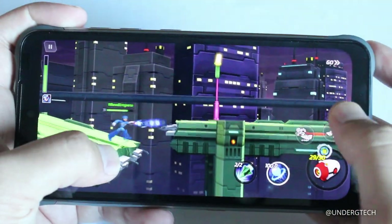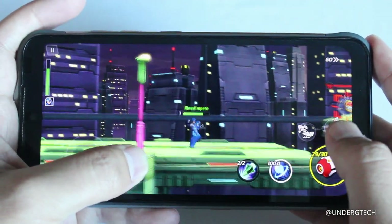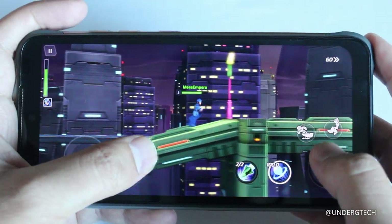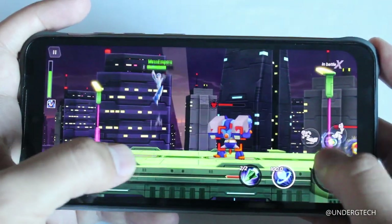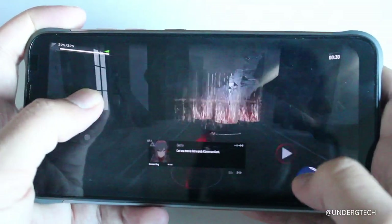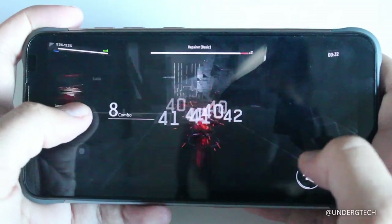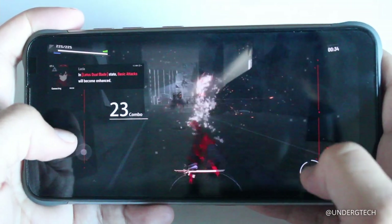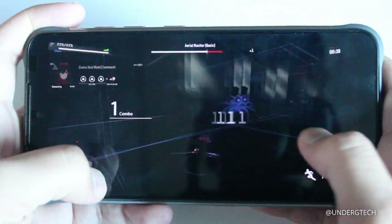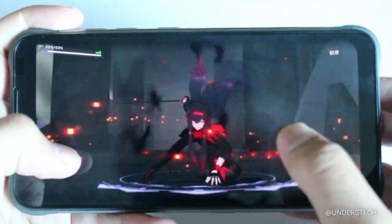For gaming, I tried Megaman X Dive, which ran just fine with no noticeable frame rate drops. Next I tried PGR, one of those anime-style games on the Play Store. Then I loaded up Genshin Impact, and so far it handles all of these pretty well — I'm impressed with how well it plays.